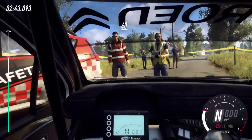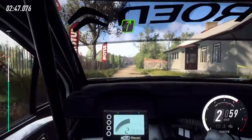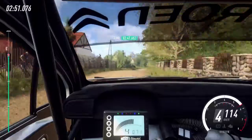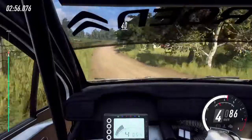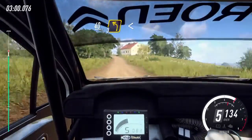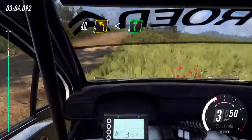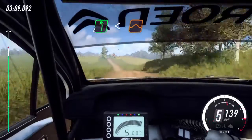40 gravel, 5 right over crest, extra long, open 6 of a jump long, into caution 40, 3 left of a crest, opens into 6 right long of a crest, into 6 left long, opens, keep middle of a big jump, 30.